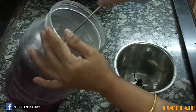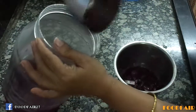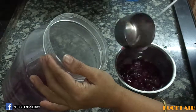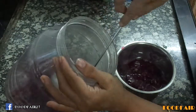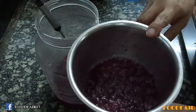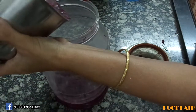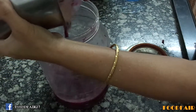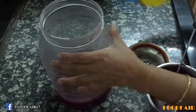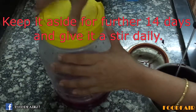Now we will grind these crushed grapes. Don't use any extra water — use this juice only for grinding. We will grind only grapes; don't grind wheat grains. I have ground grapes coarsely. Let's add these ground grapes into the jar again. Now lid it air tight and keep it aside for further 14 days.